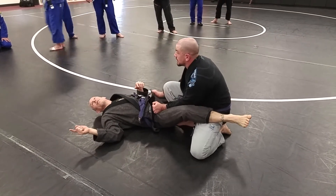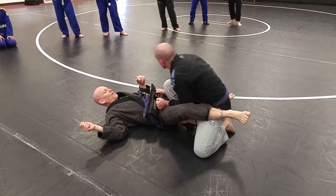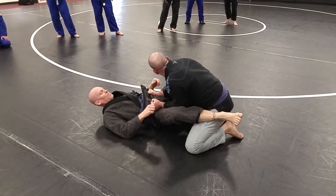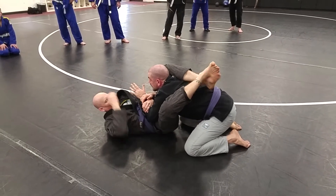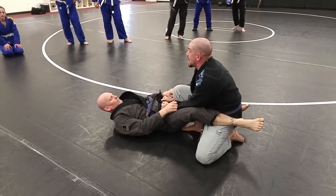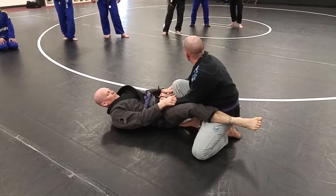So I'm controlling here. That knee prevents him from attacking my neck. My head is up. I don't want to be bent over here. Even if I have both controlled here, he can start trying to fight those arms, get me separated, and now I'm in trouble. So I want to get that knee up as soon as I can, because now I control where I go — whether I pass, whether I stand up, whether I want to attack from here.